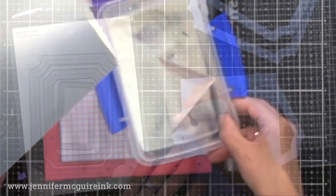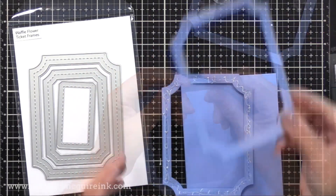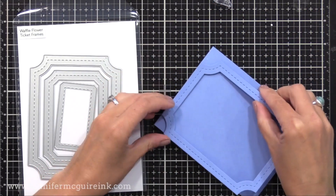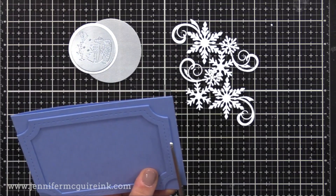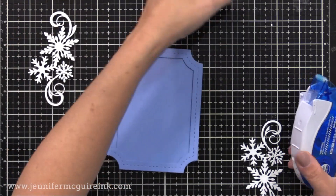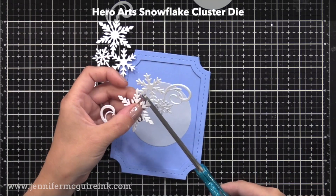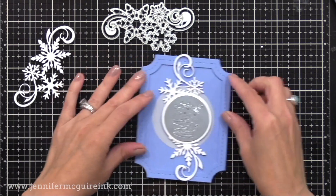I cut that out with the circle die and then created the note card. I used the Waffle Flower Ticket Frame die set, die cutting the large die three times from Serenity card stock from Basil — such a gorgeous color. I glued them all on top of each other, added them to a note card, and lined up the top of the die cuts with the folded line, then trimmed off the excess to create a shaped card. The outside edge is stacked with dimension, making it stand out even more. In the center I have a large circle die cut from Platinum Vellum for a nice soft shine, plus the Hero Arts Snowflake Cluster Die cut in half and stacked three times for dimension.